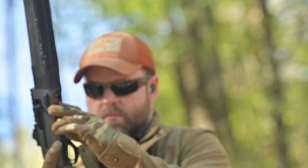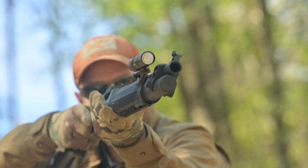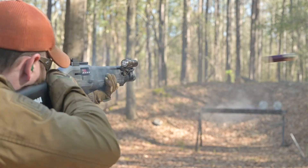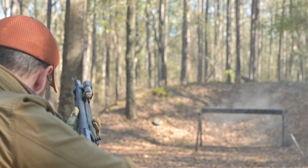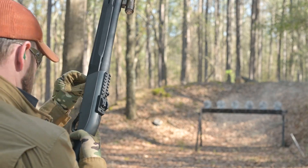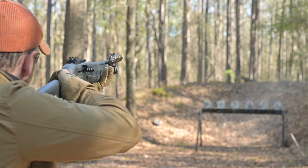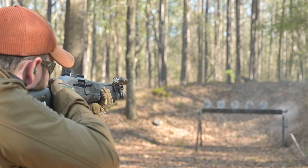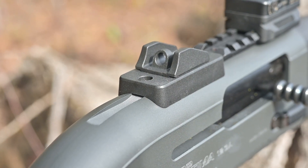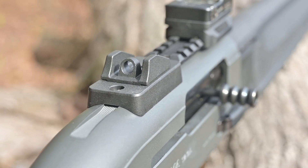Just behind the forearm, the A300 Patrol's receiver includes a short Picatinny rail for mounting optics, which is a great inclusion. If you intend to run a reflex sight on this gun, you should try to pick one that mounts too low to co-witness traditionally with an AR-15 sight — something more of a PDW style mount or an extra low mount like an RMR. Just behind this Picatinny rail is a fixed aperture sight, aka a ghost ring, which makes finding that brilliantly bright red fiber optic sight an absolute breeze.